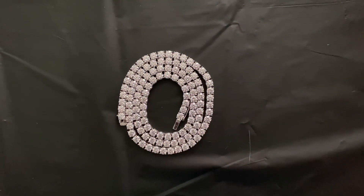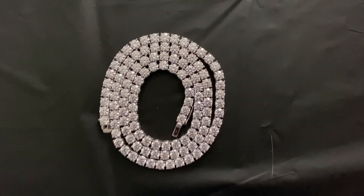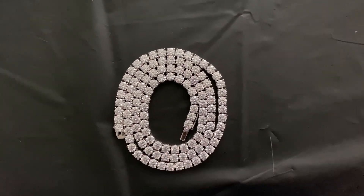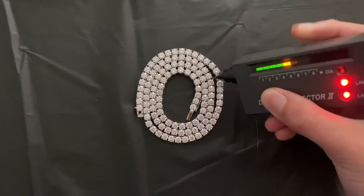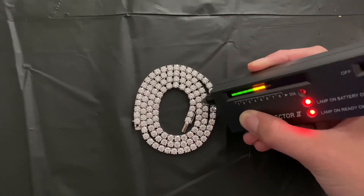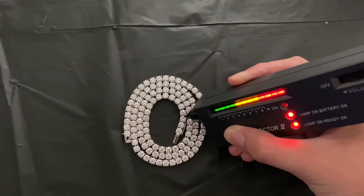Last but not least, our moissanite tennis necklace — this one is 5mm, fully moissanite, beautiful piece. I own one of these and I also have the six-millimeter. I love tennis necklaces and Cuban necklaces; I have two of these, a five-millimeter and a six-millimeter — same exact style.